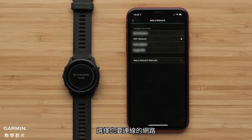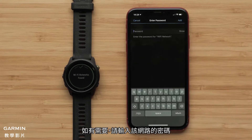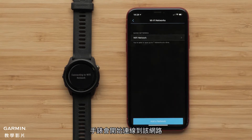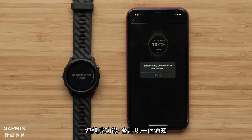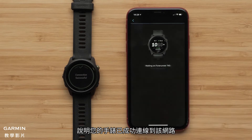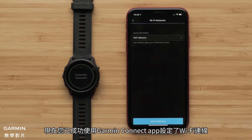Select the network you would like to connect to. Enter the network password if needed and select Connect. Your watch will now attempt to connect to the network. When connected, you will see a message that your watch has successfully connected to the Wi-Fi network. You have now set up Wi-Fi connectivity using the Garmin Connect app.